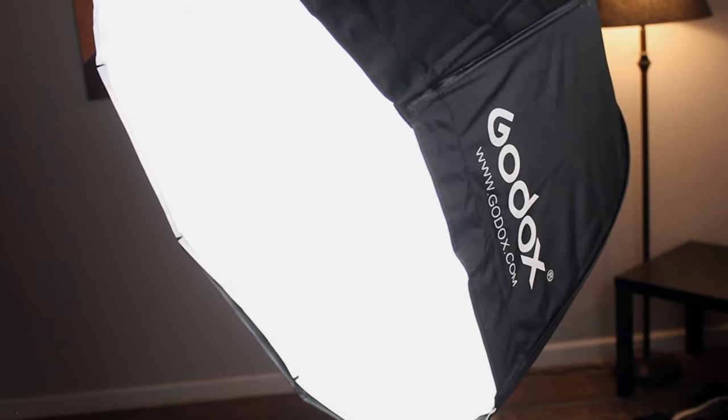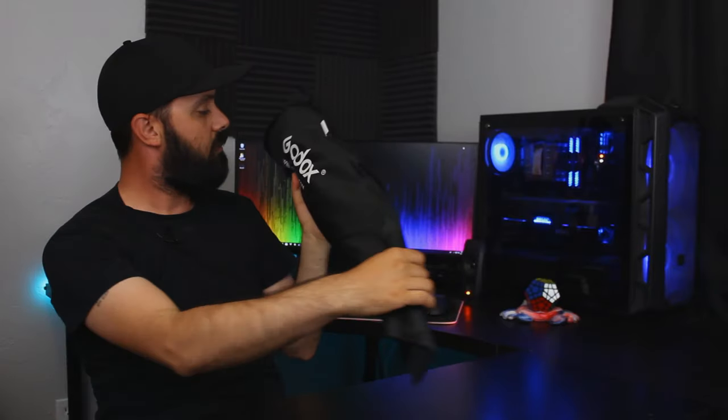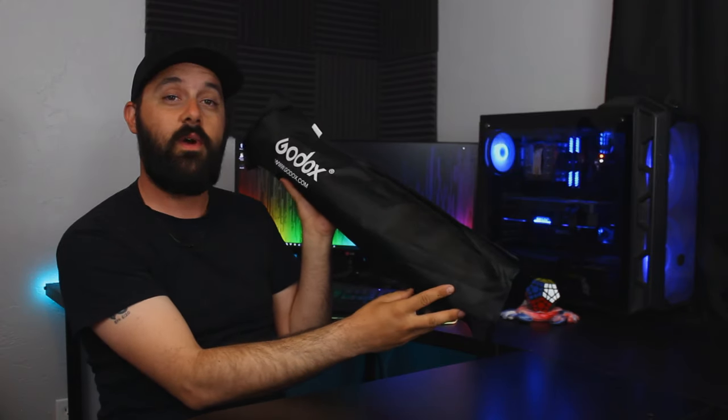Today we're going to be looking at the Godox umbrella. Godox? Godox. I'm not sure how to say that one. Anyway, the Godox umbrella — we're going to go with Godox. I'm sure I'm wrong and I'm sure y'all will let me know.